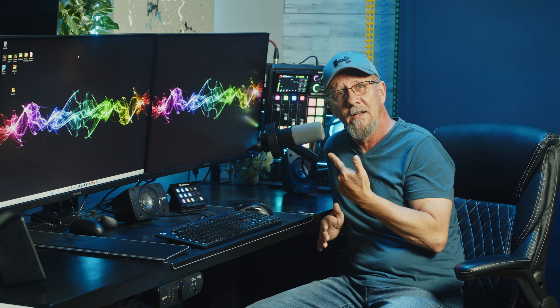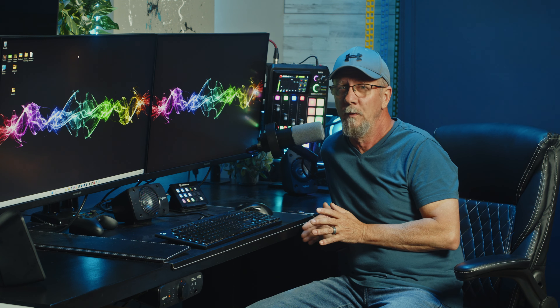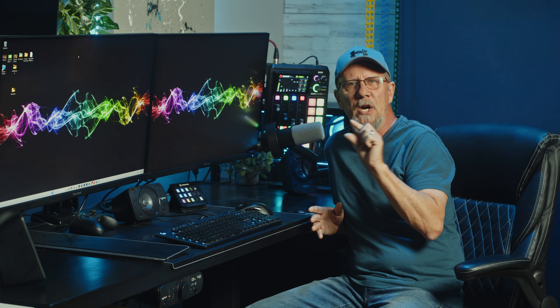If you'd like to hear the quality of the AM8 — the roughly ten-dollar-difference microphone — I'll place that video up here for you to check out. I really think the Fifine K688 sounds amazing, especially for the price point. Typically budget mics have a wider variety of strengths and weaknesses, but this one holds a more narrow margin.